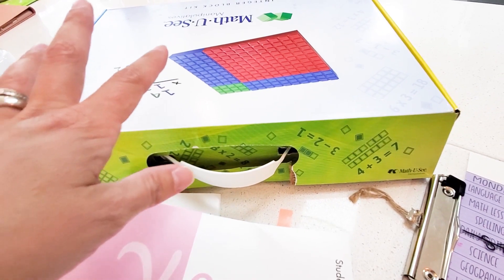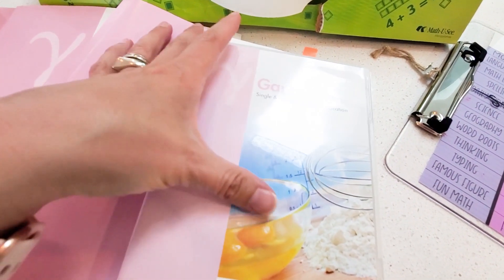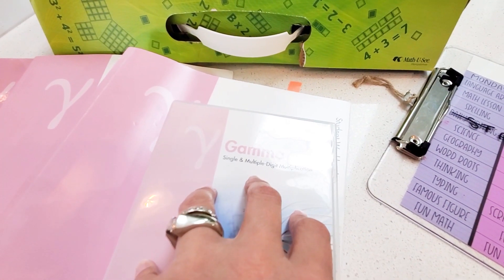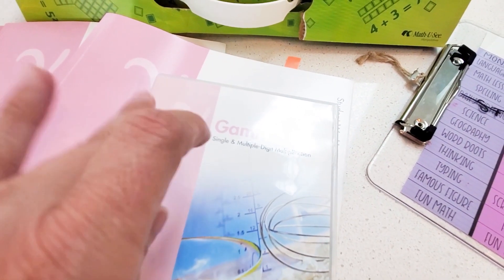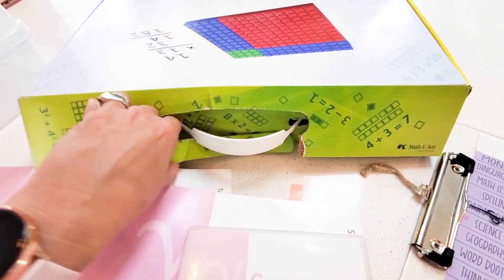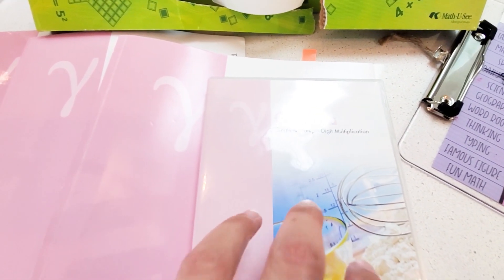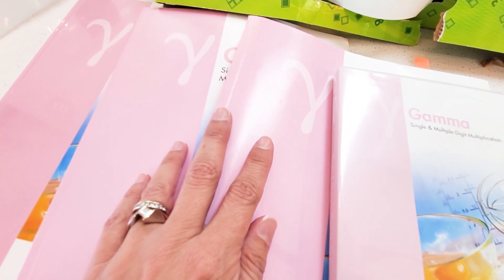Let me tell you, the Math-U-See people have really thought this out. The video is recordings of a math teacher — a math professor — going over every single lesson. The fact that I don't have to do that and I just supplement is amazing. In every lesson, the instructor uses these exact blocks that they have made for their curriculum. There is such a level of continuity that comes from seeing the exact blocks being used on screen. There's no disconnect between what they're using and what we're using — it's the same thing. We see it on screen, then we go and build it and touch it ourselves, and it's in our textbooks as well.